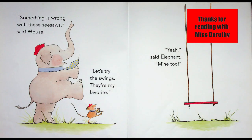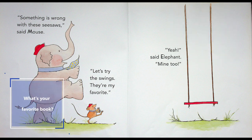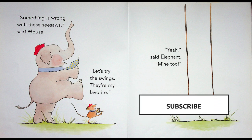Thanks for reading with Miss Dorothy! I hope you enjoyed this book and I hope you'll come back soon to read another. What's your favorite book? Drop Miss Dorothy a note and let me know — I'll go find it and read it to you! Be sure to subscribe, like, and share! I'll see you soon!